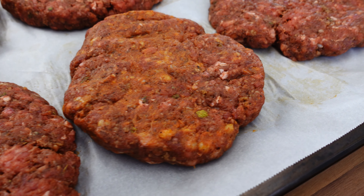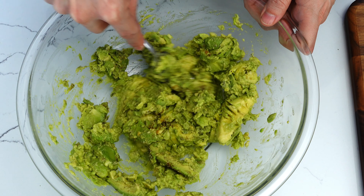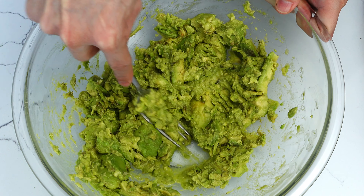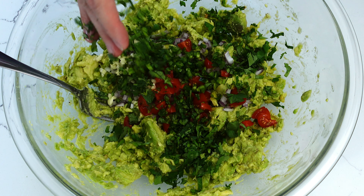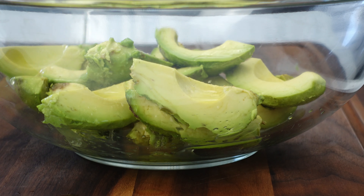I placed all the patties on a baking sheet with parchment paper and stashed them in the fridge for a bit so they could marinate and solidify their form. This gave me some time to work on the other ingredients. For starters, guacamole is a no-brainer — easily smeared. I like to keep mine a bit chunky with tomato, onion, jalapeno, and cilantro. The key to good guacamole is infusing lime juice into the avocado early, which also keeps it from turning brown.